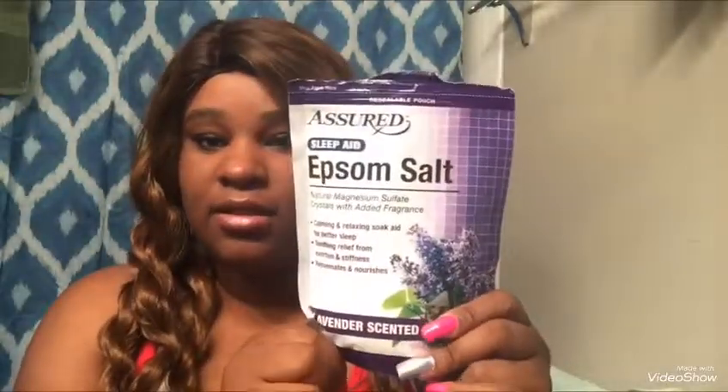Hey YouTube, it's your girl P and I'm back with another video. Today's video is going to be a DIY — an Epsom salt storage container, because I have my Epsom salt in this pouch. This is the lavender scented Epsom salt. I'm going to be putting it into this little blue dish that I got from the Dollar Tree, and I'm going to use my hot glue gun to glue these flowers — also from the Dollar Tree — on top of the blue lid, and then glue a ribbon around the perimeter of the container.